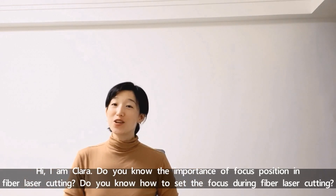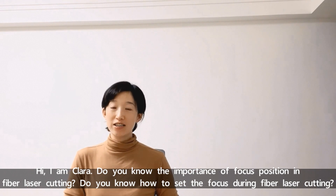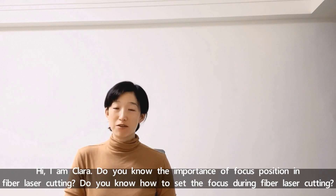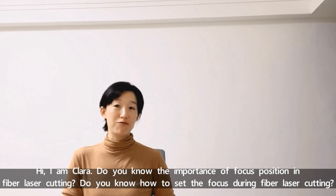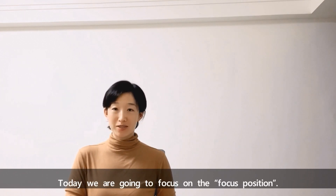Hi, I'm Clara. Do you know the importance of focus position in fiber laser cutting? Do you know how to set the focus during fiber laser cutting? Today we're going to focus on the focus position.